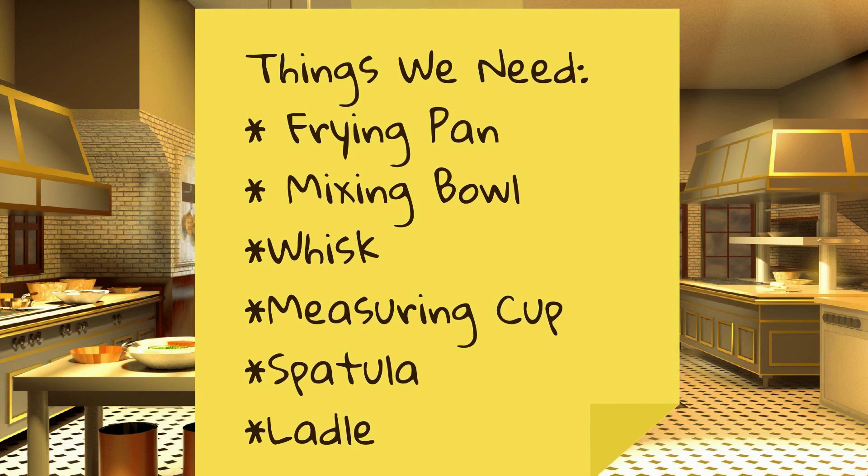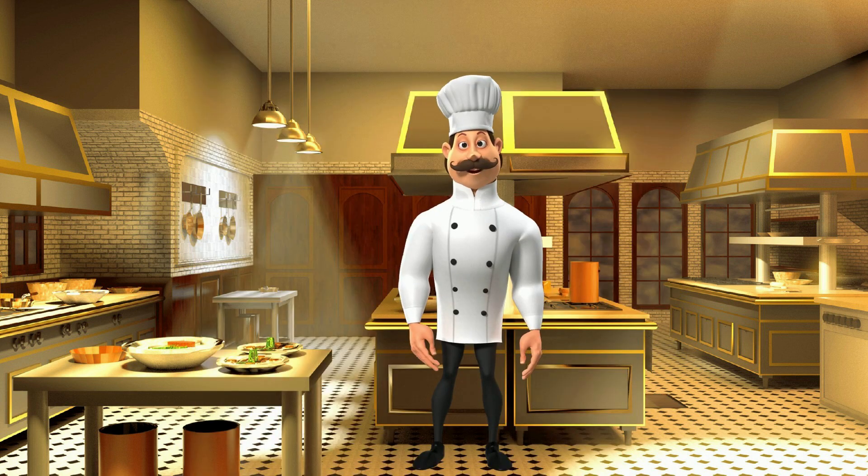Things we will need are: a frying pan, a mixing bowl, a whisk, a measuring cup, a spatula, and a ladle.